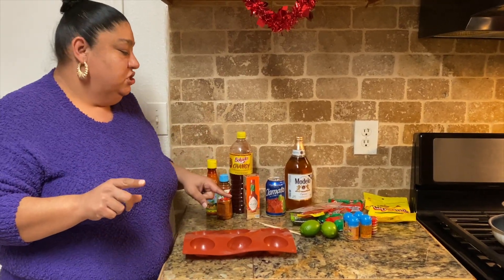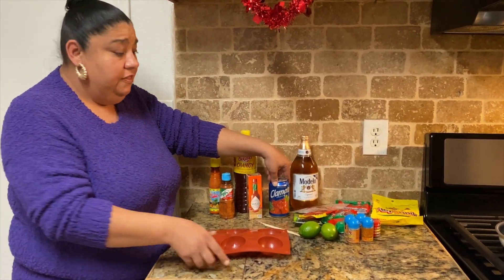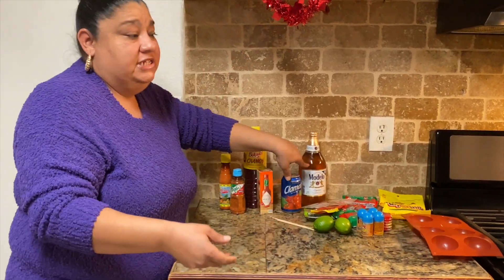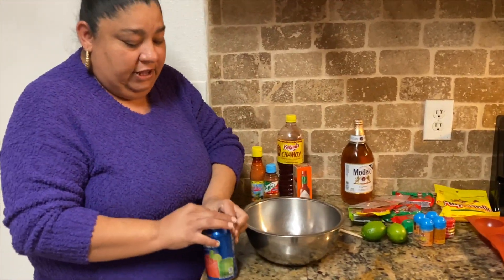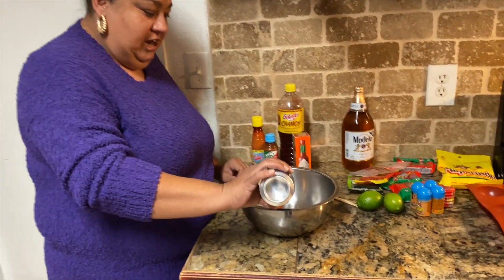We're gonna get started on the juice that's going to go inside the bomb because I am going to freeze it. I'm going to open the can and throw it in here.